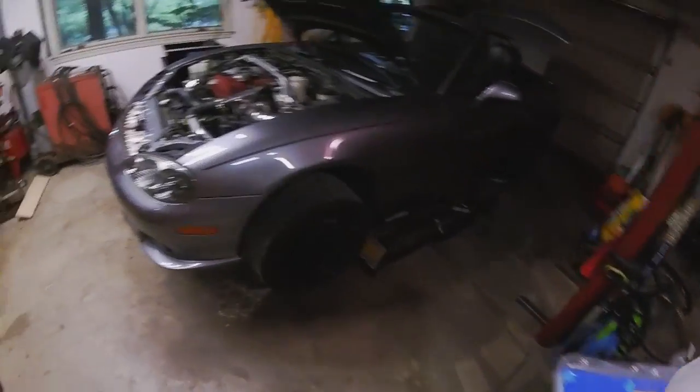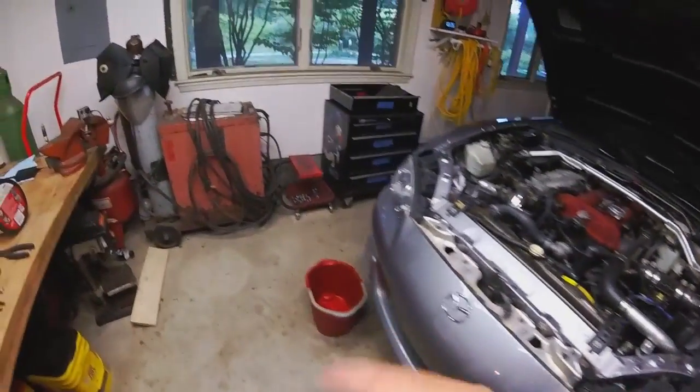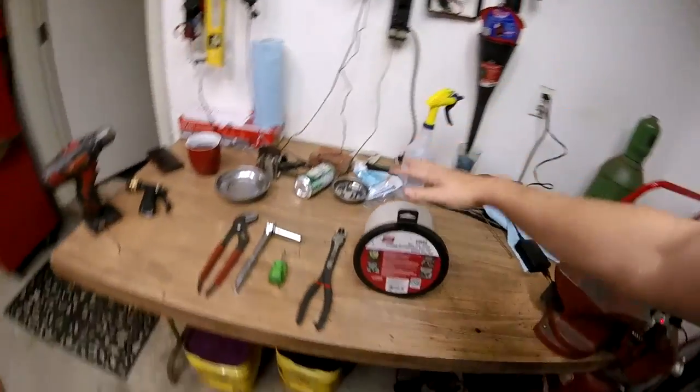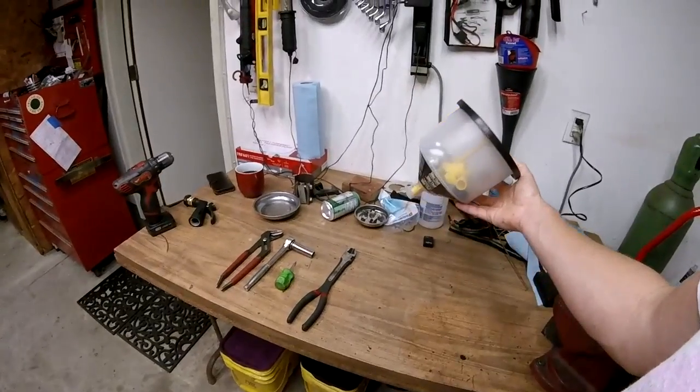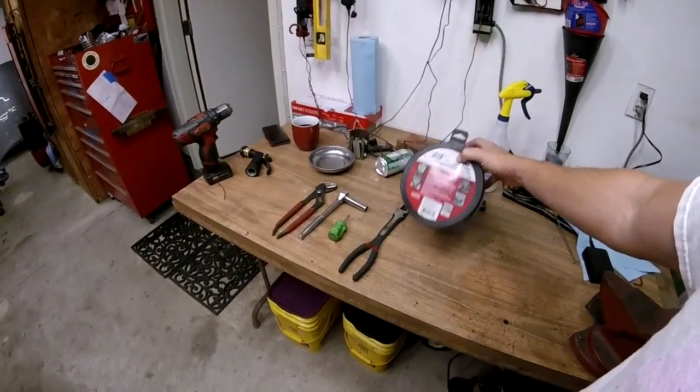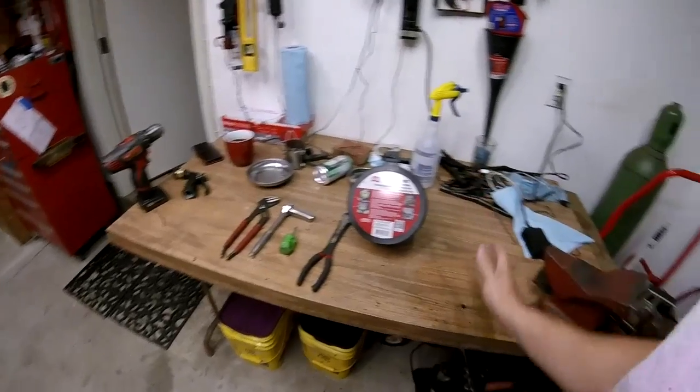The install is super easy, so this should be an hour job tops. What I'm really excited to show you is this funnel bucket. This is a new-to-me tool — I've used it maybe twice now, and I don't know where it's been my whole life.